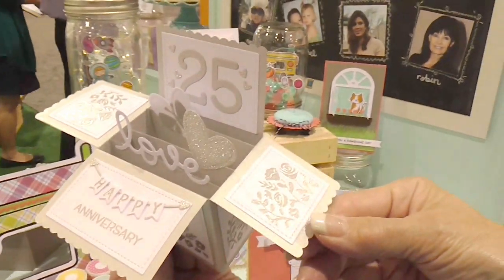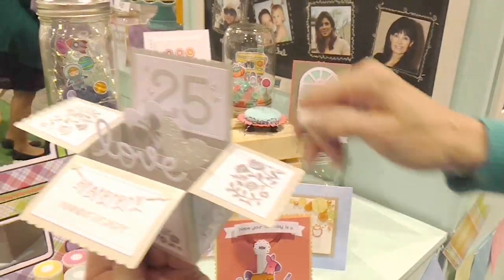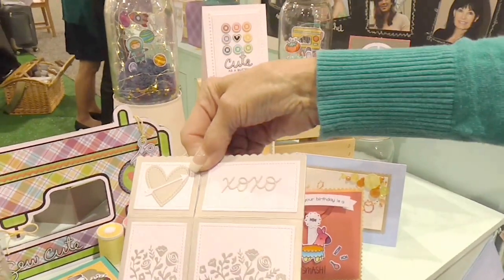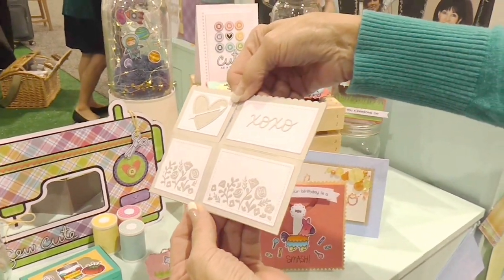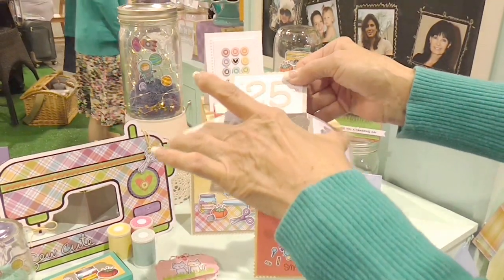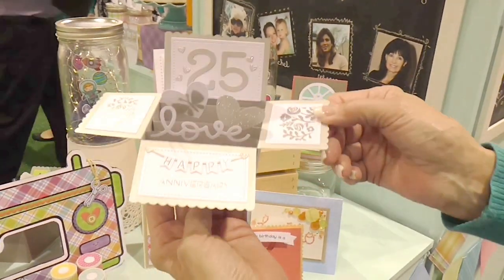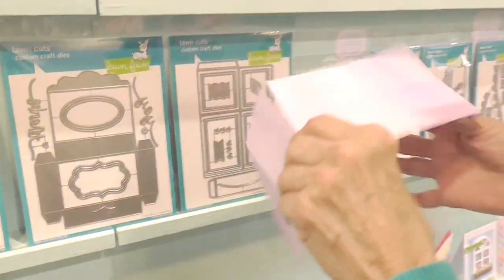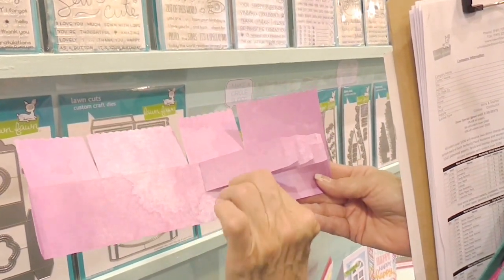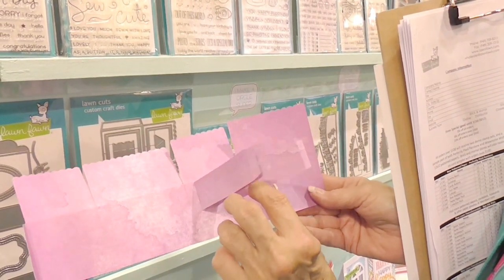Here's one made with some pretty silver paper. This is the Penelope's Garden stamp set, and it too holds up into a real pretty A2 card. All these elements — the banner, the little cutouts — come in the die. This opens up, so you cut two pieces and glue them together, then attach your little pop-up stands.